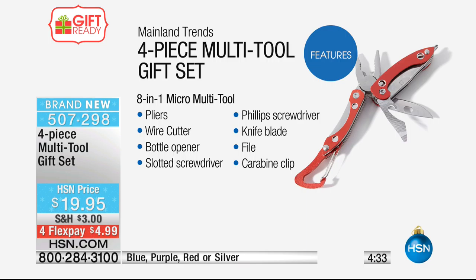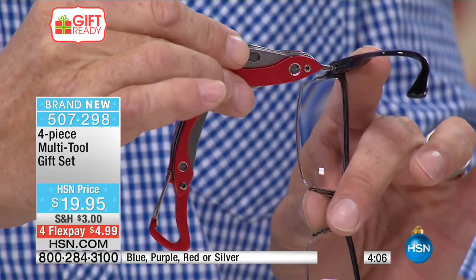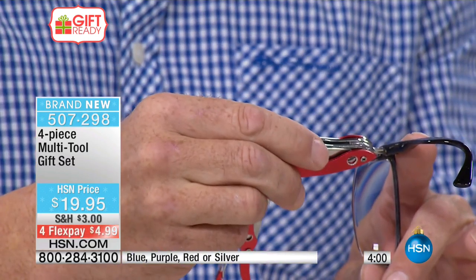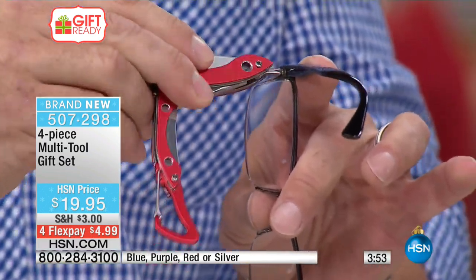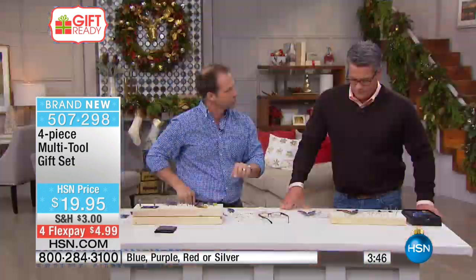We also have, in addition to that, the 8-in-1 micro tool. This has pliers, a wire cutter, a bottle opener, a slotted screwdriver, another knife blade, and a little carabiner clip so you can slap that right in your belt loop when you're out hiking — perfect for that. And finally, we have the 4-in-1 zipper pull light tool — that's got a blade, a bottle opener, and a little light, plus a quick-release clip so you can put it right on your hip. You can turn it to a 90-degree angle, and there's a small screw bit on the end so you can adjust the screws inside your glasses.